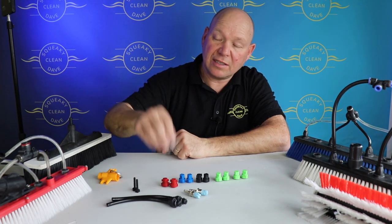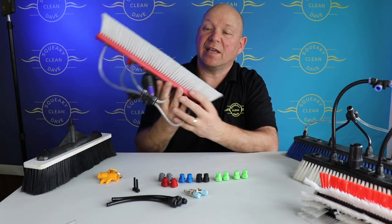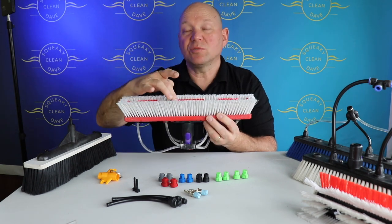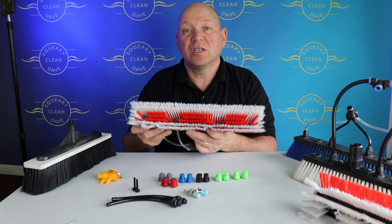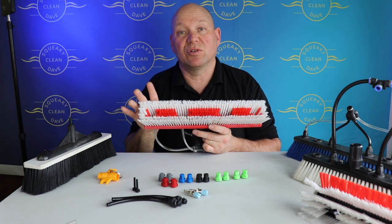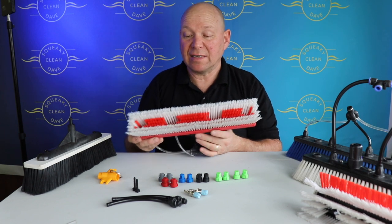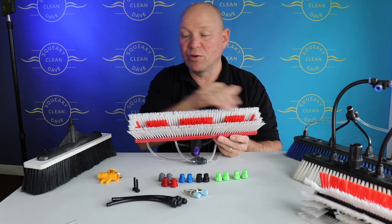The downside about using these, especially with the gray 100-degree ones I've got on this brush, is because the jet is so wide sometimes it does hit the bristles in the middle of the brush. So what I've done is just taken a pair of pliers and pulled out some of the middle bristles so it's less likely to hit. You don't really notice any difference in scrubbing power, but the water was hitting the bristles and ruining the jet.